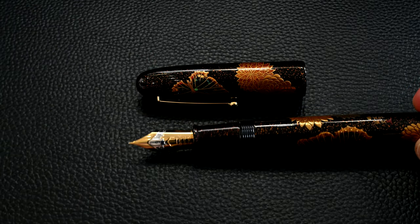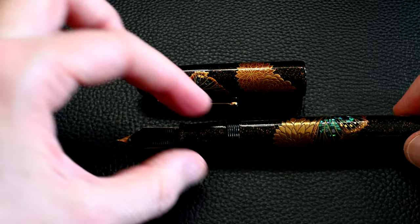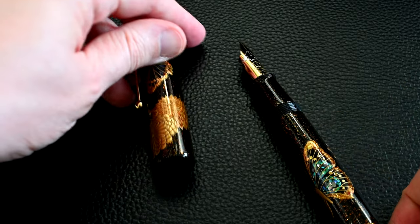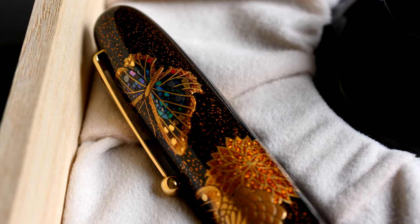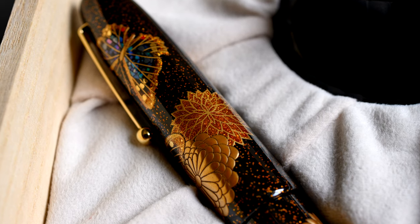It's huge — it's a Namiki Emperor nib, and this is what they're known for. The section is reasonably minimal in detail, emphasizing the effect of the Raden on the butterflies as it turns around. The chrysanthemum on the left shows a darkened gold powder effect — gold powder with Urushi over the top creates an orange tone, and then a much lighter yellow gold is applied over that, which really beautifully enhances it and gives it a lustrous color that also moves as you rotate the pen. You get three different versions of the chrysanthemum on the same pen.